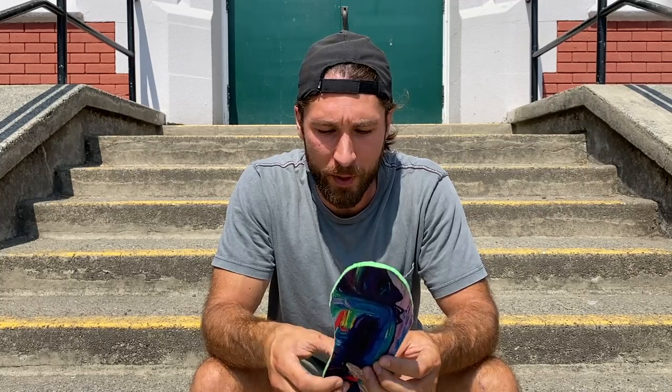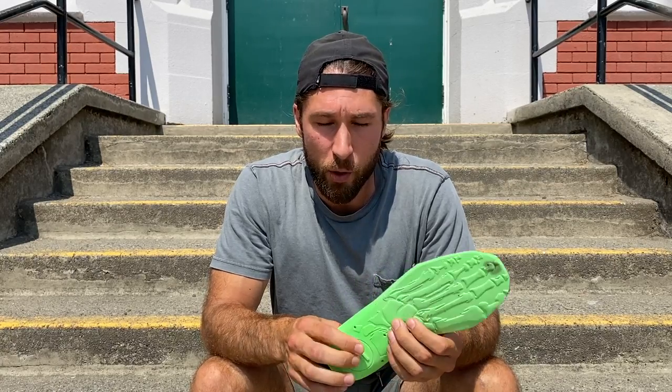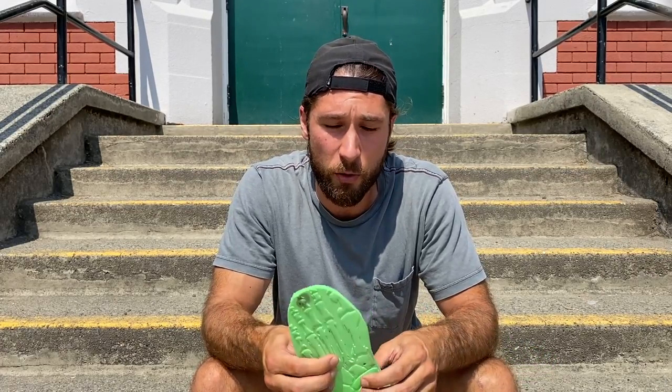What I got was the Moldable High Profile King Foam Elite — kind of a mouthful — but these are the moldable ones, so you can put them in the oven and mold them to your feet, kind of like a custom orthopedic for a fraction of the price. I don't actually know the price of a custom orthopedic, but these were $75 with shipping to Canada.